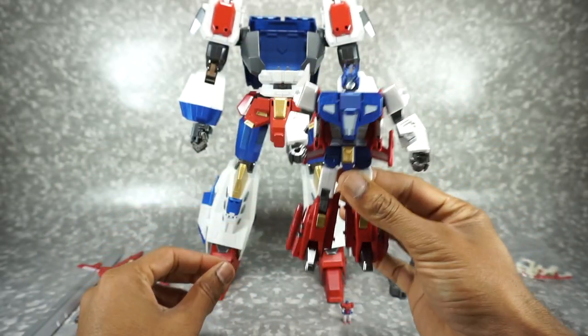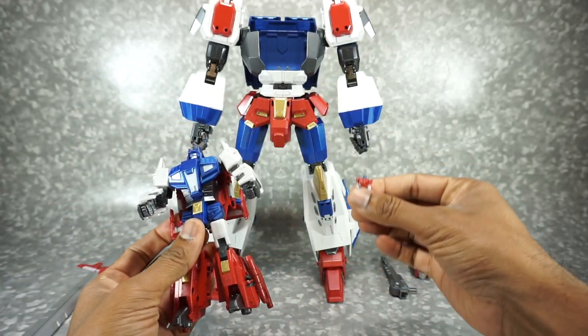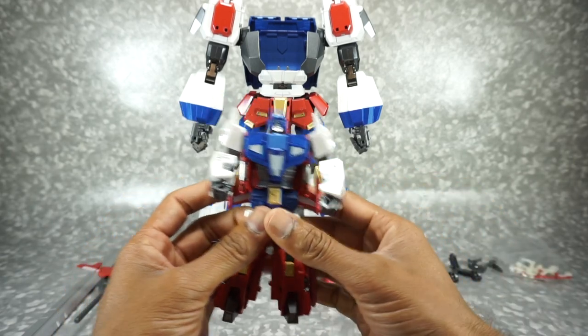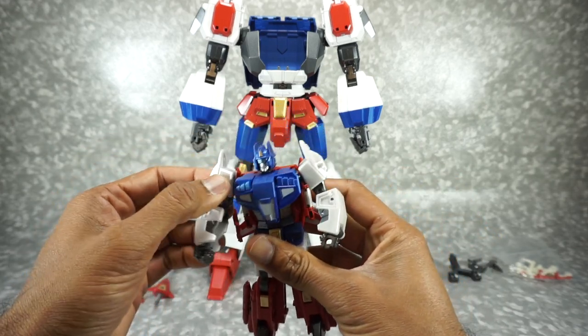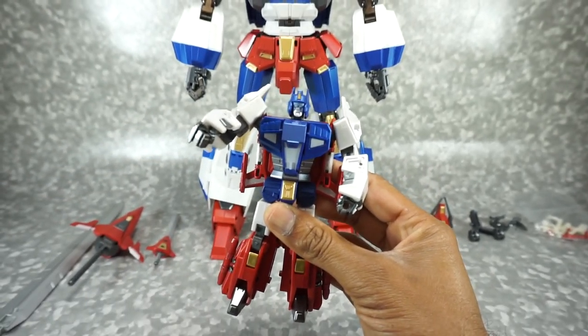Every single joint on both figures — the large figure and the little figure — is tight. The only one that's really not that tight is one particular joint, but everything else, every joint everywhere, is tight. Nothing is really loose. There is one loose joint that is actually kind of a problem, which I'll show you a little bit later. But for the most part all of the articulating joints for this figure are pretty well done.